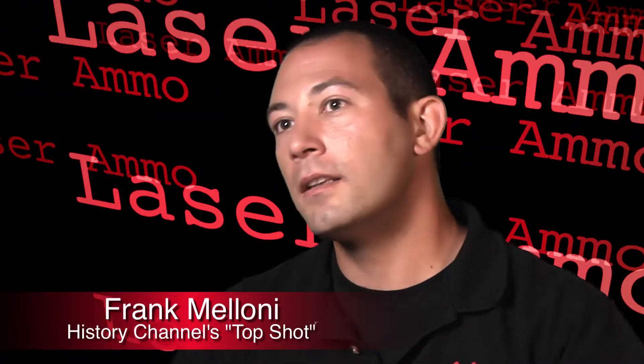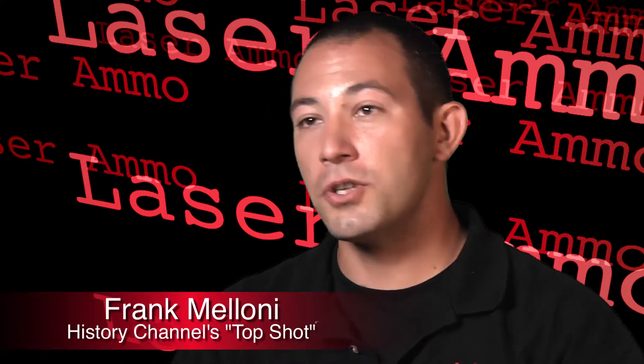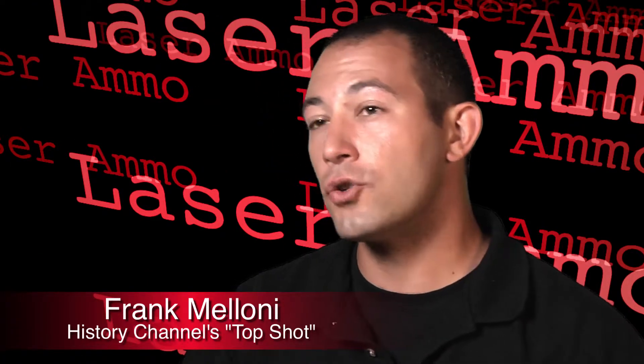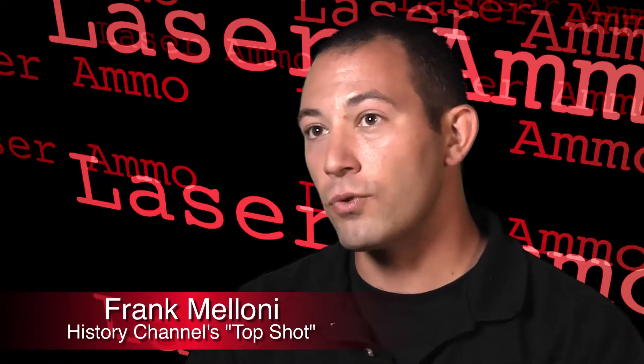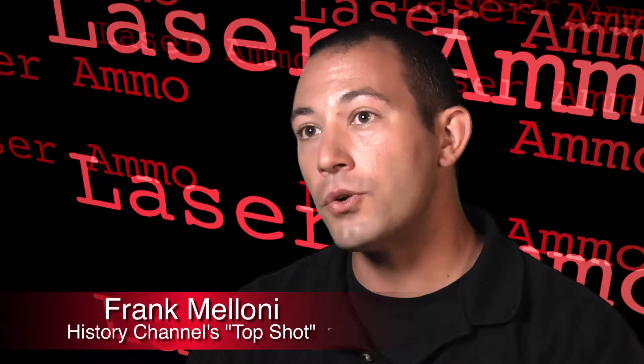That means you can practice coming out of the holster, you can practice your trigger control, your grip, your stance, your transitioning — you name it. Laser Ammo is a company that has a series of electronic targets and laser dry fire devices that you can put into your actual firearm and get real live feedback while you're shooting.